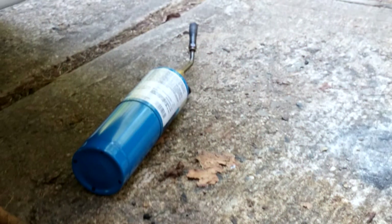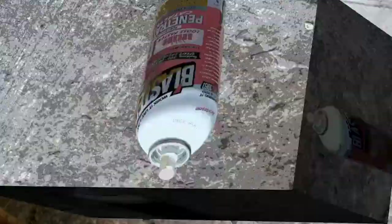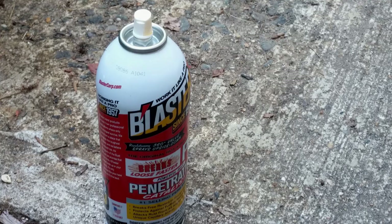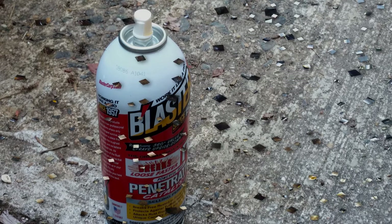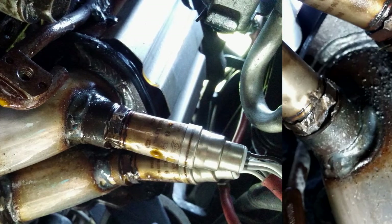I got to the point where I had to remove the oxygen sensor. It's in there pretty tight — it's been in there about 17 years with all that road splash. The best way to remove something like that is to heat it up with a propane torch, then spray it with PB Blaster or any penetrating oil — it's magnitudes cooler than what you're heating, so it shocks it and some of the penetrating oil gets in. Do that a couple of times. I let it sit overnight and did two more in the morning.